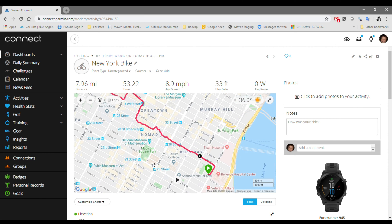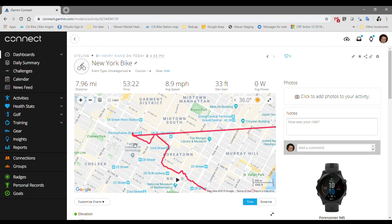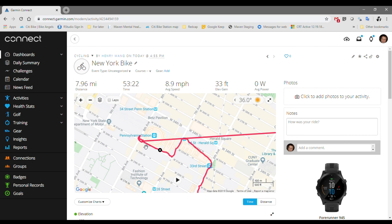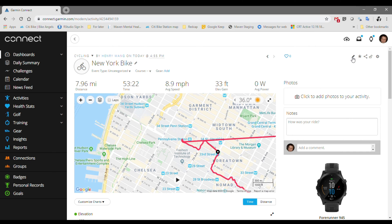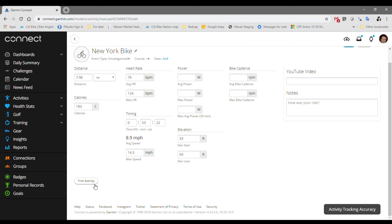Every day after work, I typically leave and jump on a city bike and make my way over to Penn Station, find a place to dock the bike — usually it's between 1.3 to 1.6 miles. Now to trim this file, go to the upper right hand corner where there's a pencil icon. When you hover over it, it says Edit. Click on that, and then you'll see on the bottom left there is a button called Trim Activity. Click on that.